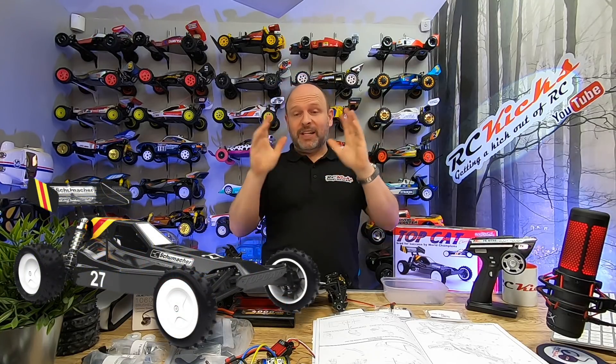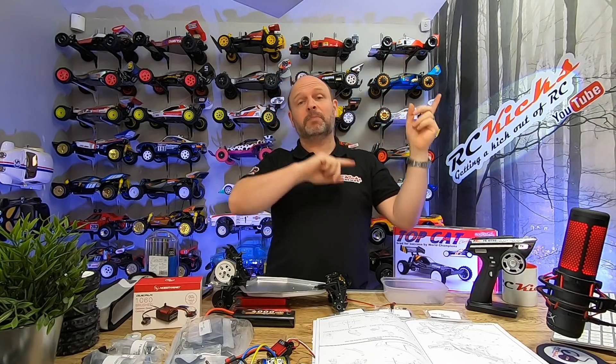Hi, I'm RC Kicks. On today's show we're back working on the Top Cat from Schumacher. This is part two of the build, so if you haven't seen part one I'll put a link up here — go check that out first because you'll be jumping in at the wrong point.